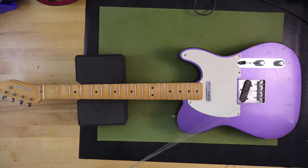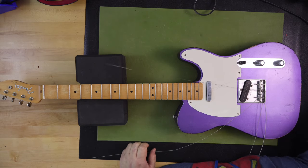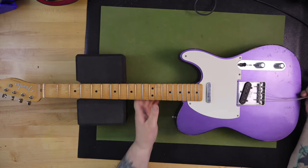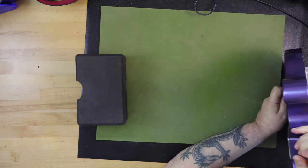First, the guitar is made in Mexico. The body is made of alder with a Road Worn nitrocellulose lacquer finish. It has a maple neck finished with a Road Worn urethane, with a C shape, a 25.5-inch scale length, a radius of 7.25 inches, 21 narrow jumbo frets, and a synthetic bone nut.